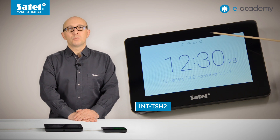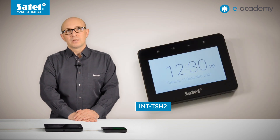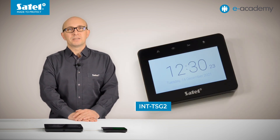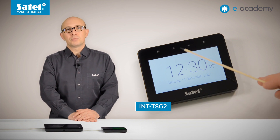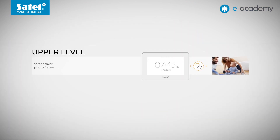At the top of the INT-TSG2 keypad screen, you can see four basic icons indicating the system status. In the case of the smaller INT-TSG2 model, these are represented by LED backlit pictograms located above the display. The menu level on which the screensaver is located is called the upper level.